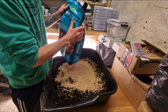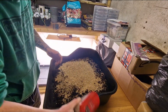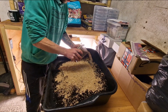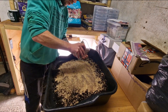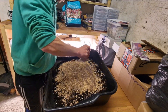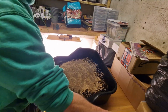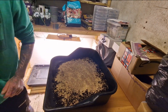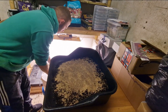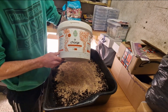The vermiculite soaks up water and holds onto it, which stops the plant drying out so quickly. I'm also going to be adding some fish blood and bone — just going to put a good scatter in. I tend not to measure, just do it by eye. Once you've done it a couple of times you can roughly gauge how much you need. Another thing I'm going to be adding is Charge.